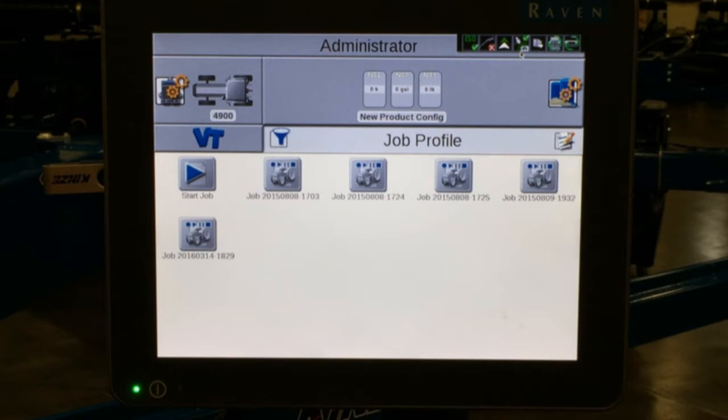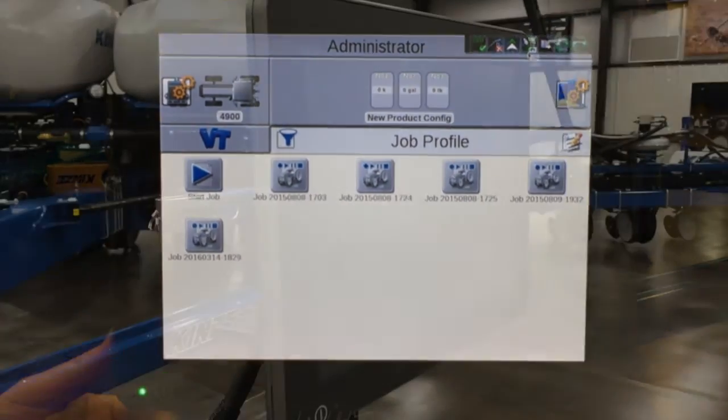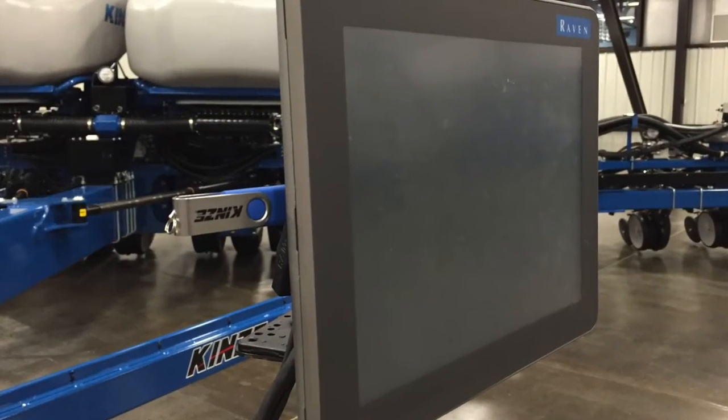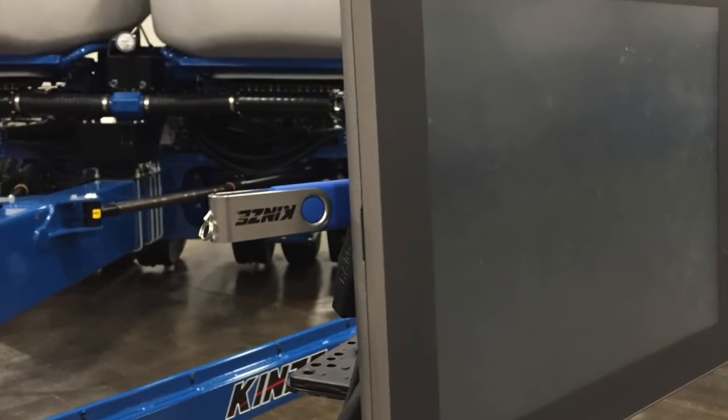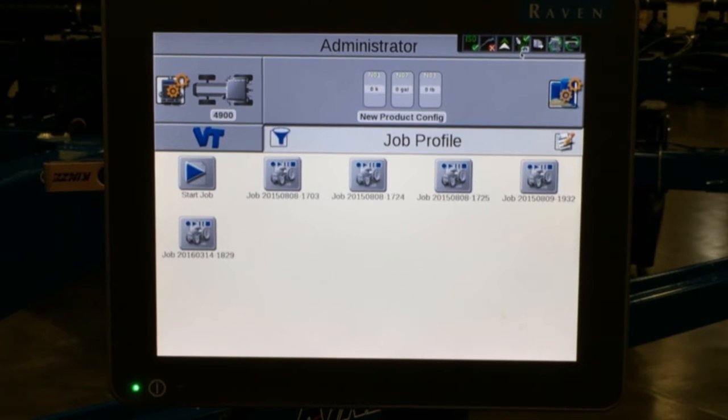The process to load RxMaps into a Viper 4 is done utilizing a USB stick plugged into the side of your Viper 4 display. There are several different ways to bring in RxMaps. This is just one way; there are other ways depending on desktop software used. This is just using a standard shape file format from any desktop software.